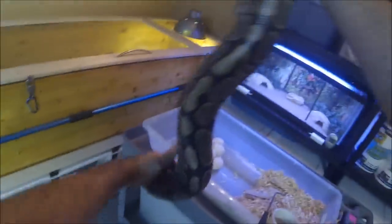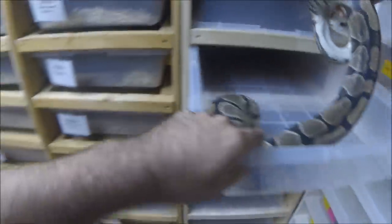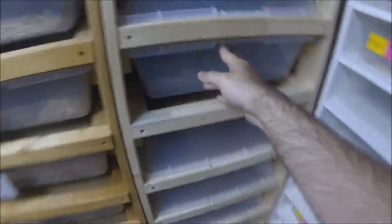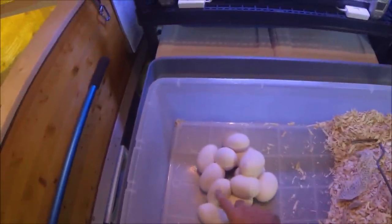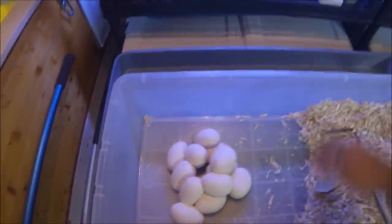Yeah, she's a big girl. Looks like she's done well. Okay, please don't bite me. So what do we have? 1, 2, 3, 4, 5, 6, 7, 8, 9, 10, 11, 12. Dang.